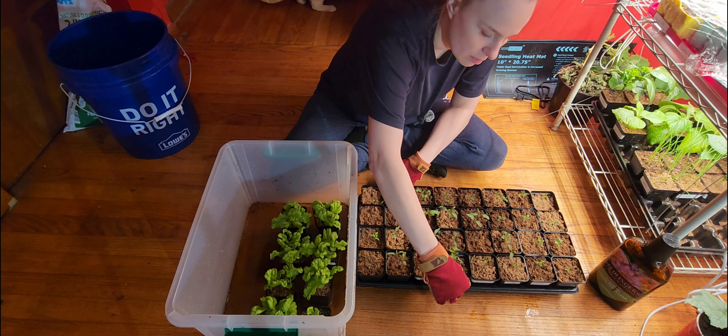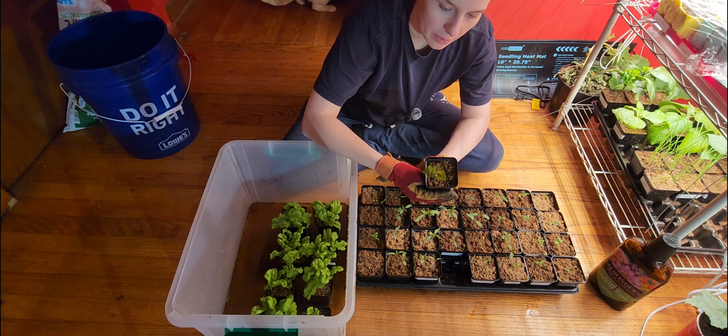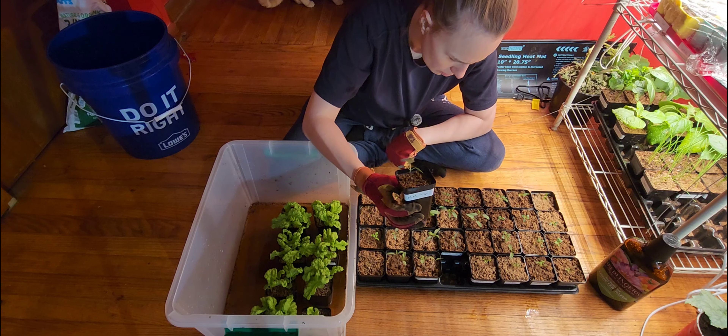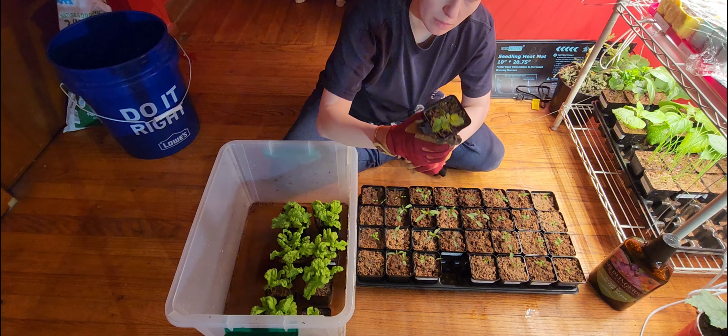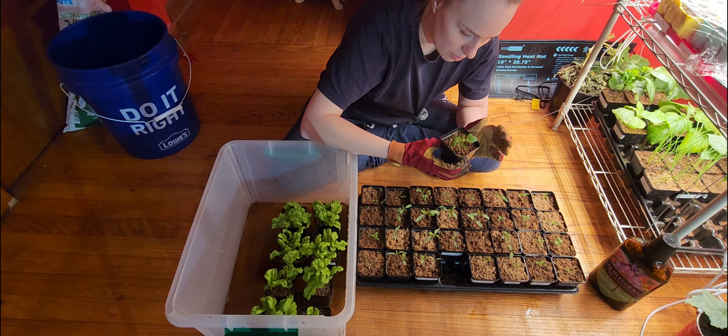What I have here is some tomato plants — this one's a Mountain Magic tomato plant. This was our first one to sprout, so it's working on its second set of true leaves now.